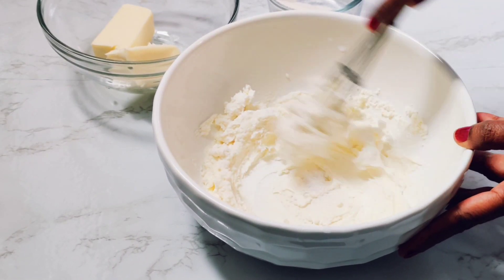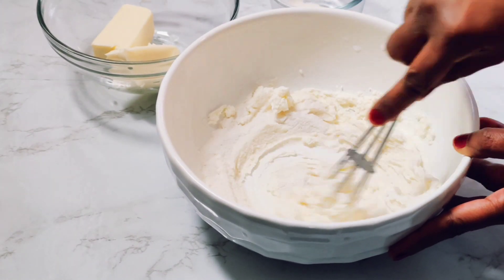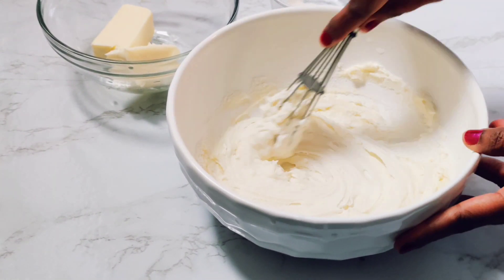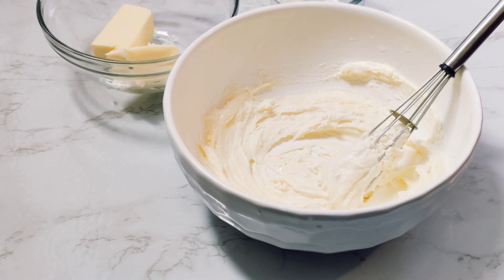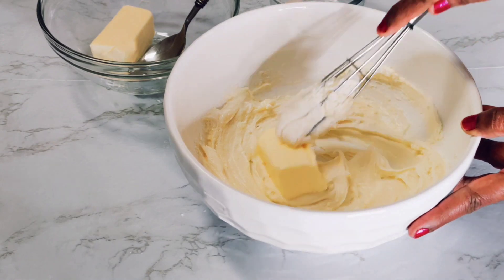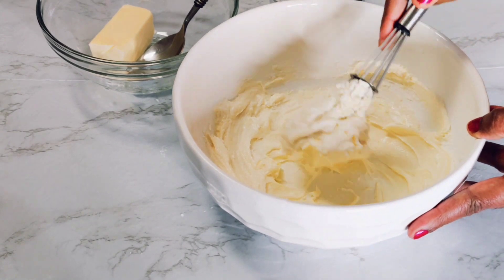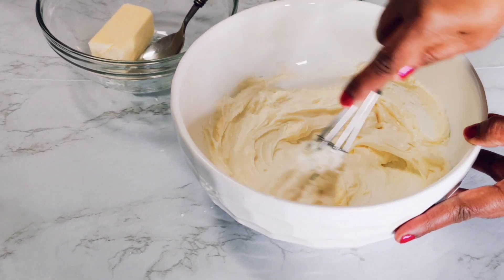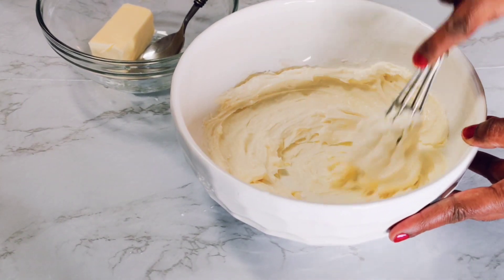Add in the butter a little by little and then mix it again. You're going to have to break down the butter because it is room temperature and not fully softened yet. Here is when it activates and becomes more gooey and more of a frosting-like texture, but it's also stiff and very pretty at the same time.